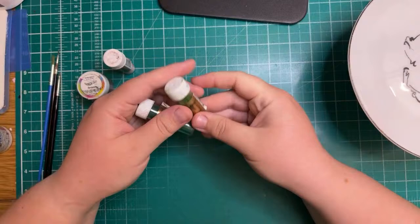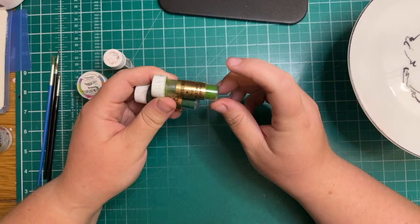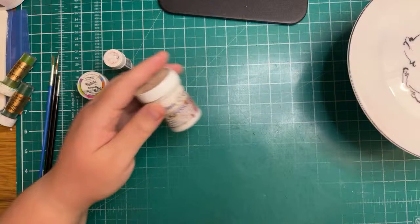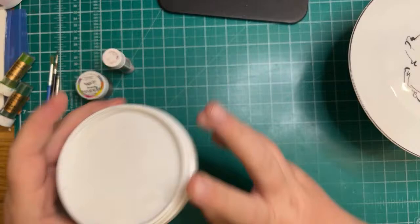For the foliage I've got gooseberry and forest green — the gooseberry actually looks a lot lighter when you paint it on than what's in the bottle. For the highlight bits where I just need it to be a little lighter, I've got the super white by Sugar Flare.